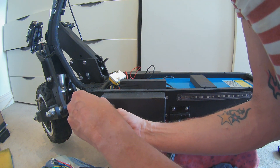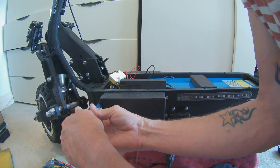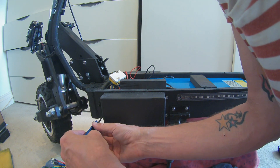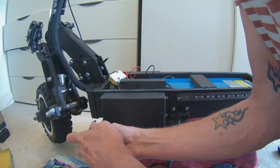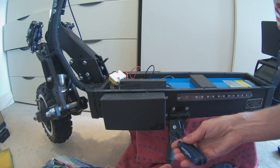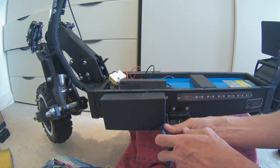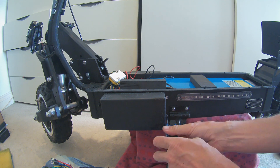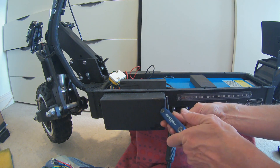Well, well done for making it this far. All we've got to do now is remove the four little hex bolts holding the outer casing of the controller. The left one on this scooter is a rear motor, the right one is a front motor. You've probably guessed that. Let's just take the casing off.